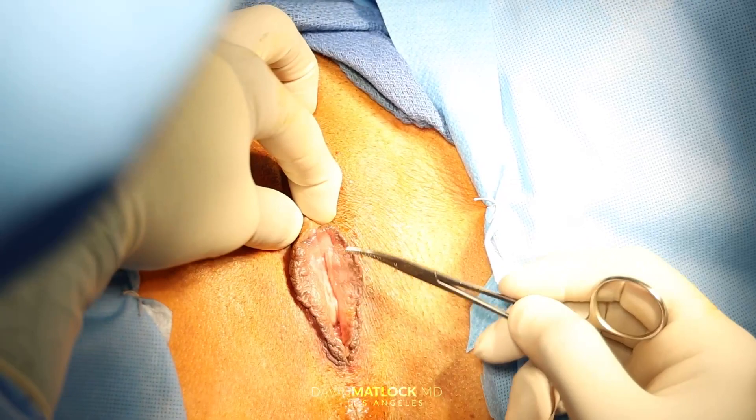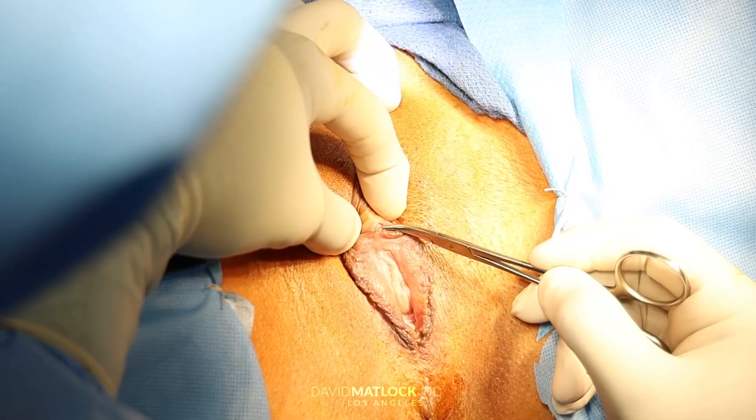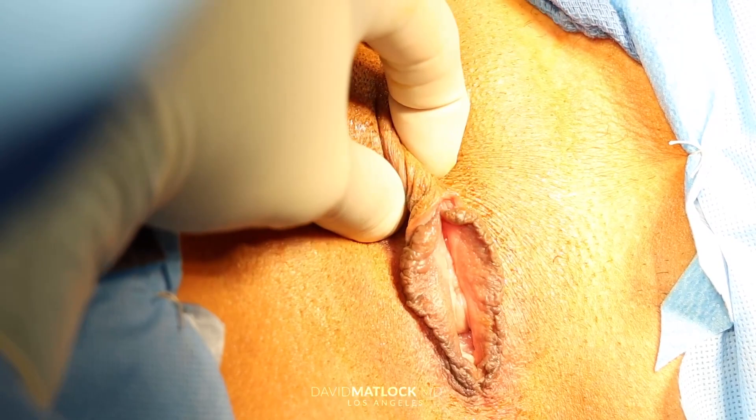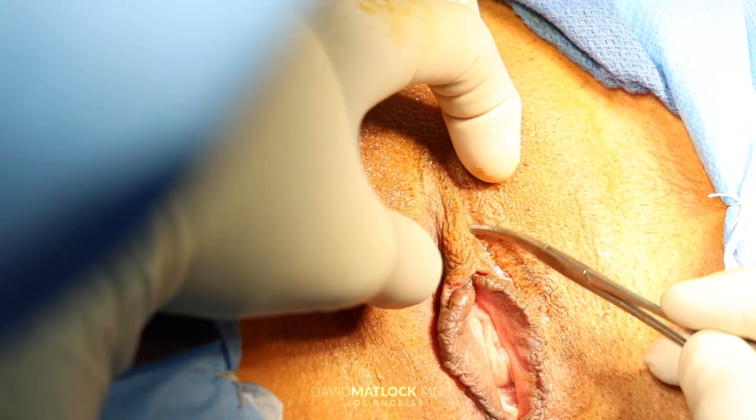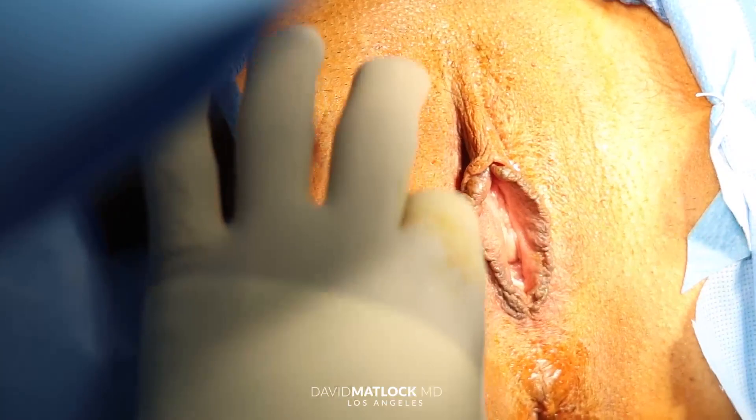Here's the clitoris. Here's the glans clitoris — that's the head of the clitoris right here. This is the body of the clitoris. The clitoris actually feels like a cord. Sometimes we say 'pop the clitoris' — when we're doing the labiaplasty, we're going to work up into this area to take this excess off. So: labia minora, labia majora, the glans clitoris.